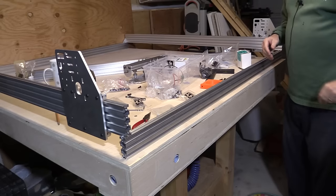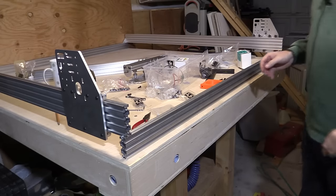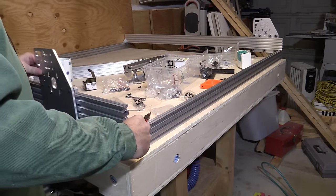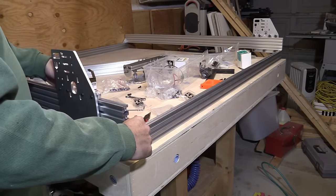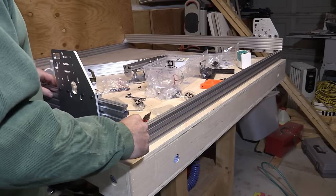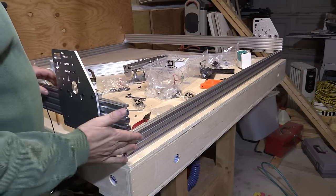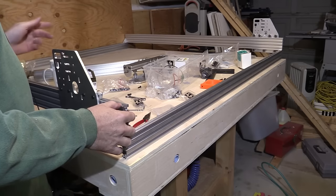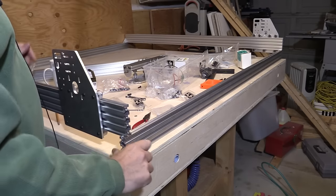Now what I'm going to do is temporarily put the end brackets on here just to keep it still so that I can screw together the gantry. We may have to adjust the width of the gantry — I'm not sure yet. I'll bring the end plates in a little bit to accommodate the fact that the gantry might be a different width than exactly 1500 millimeters.